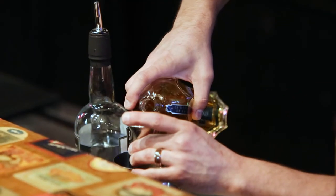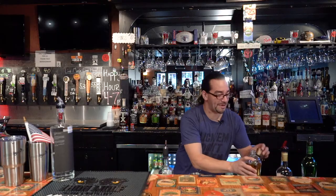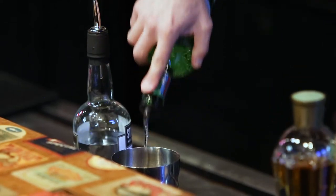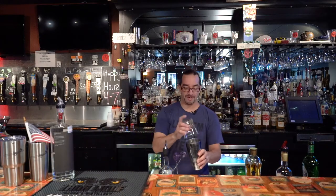I'm using Saint Germain. As far as the Elderflower liqueurs go, it's a good one — not to say there's a great one. And we'll do a splash of dry vermouth. I like shaking mine with a rocks glass.